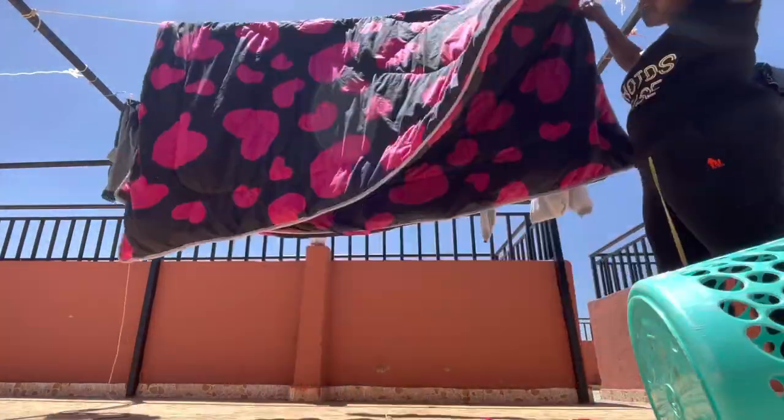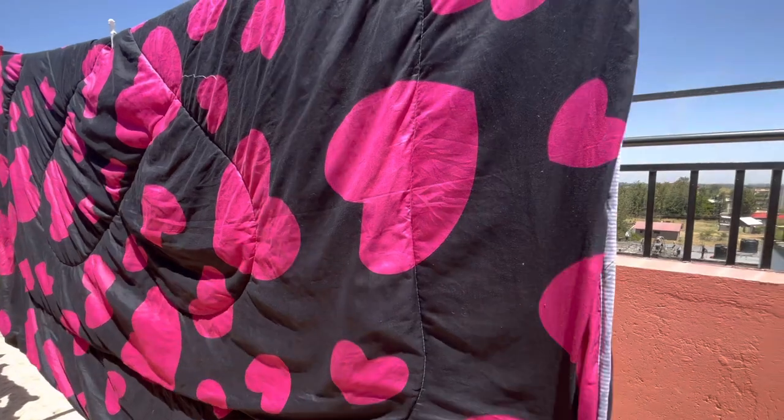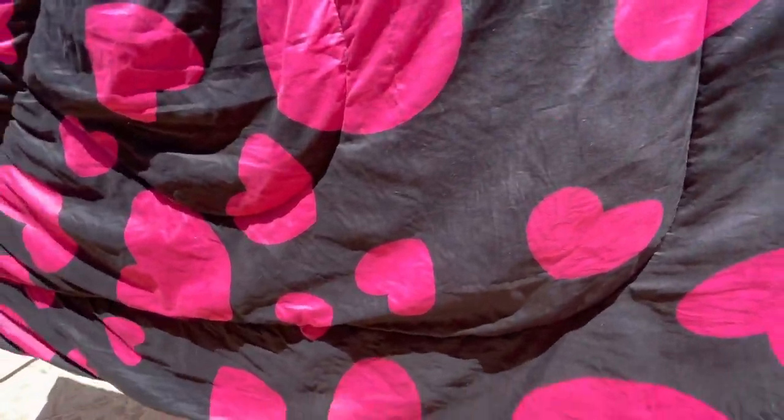Then I went and hung them. This is the first one — I'm hanging it, and as you can tell it's not dripping water because it was already fairly dry. After 30 minutes I was able to collect my duvet; it was all dried up and clean.